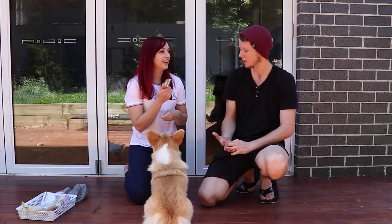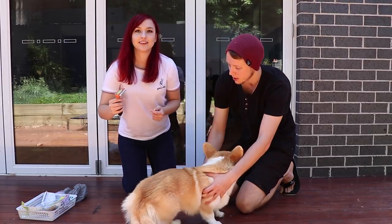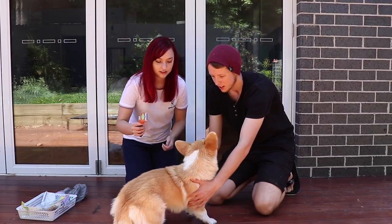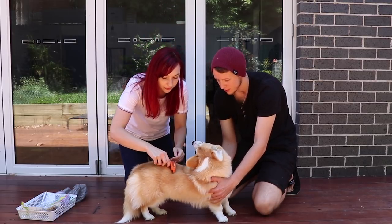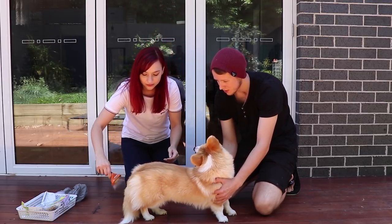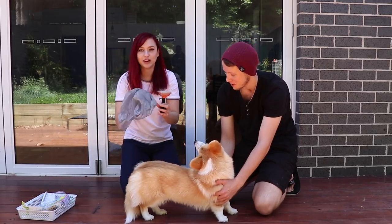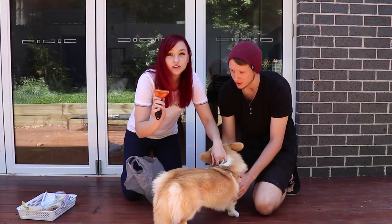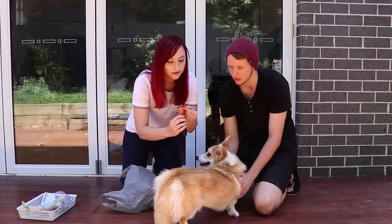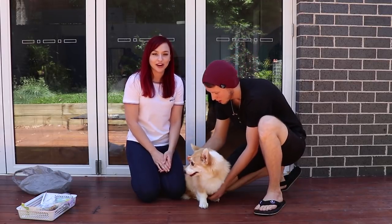Alright, do you want to do the honours or should I? You can do it. Okay, here we go. Oh, jeez. We also have a bag — we're going to see how much hair we can get out. Something to note about this brush is that it's quite sharp, so you have to be gentle with it. Ryan's going to have a go now.